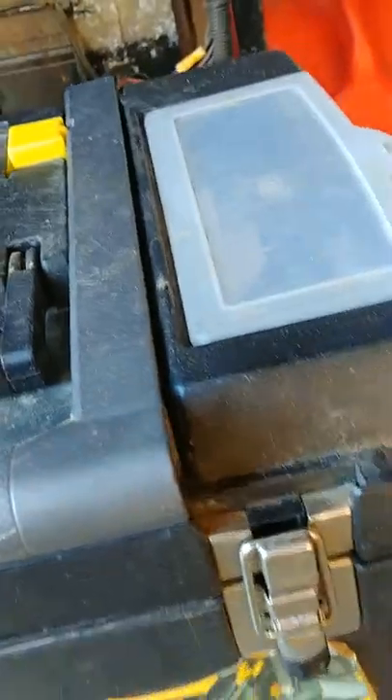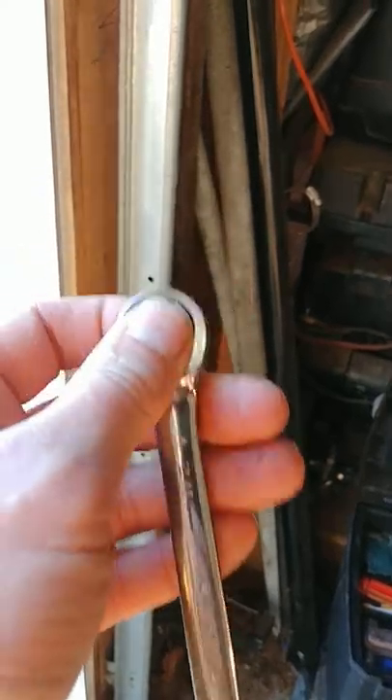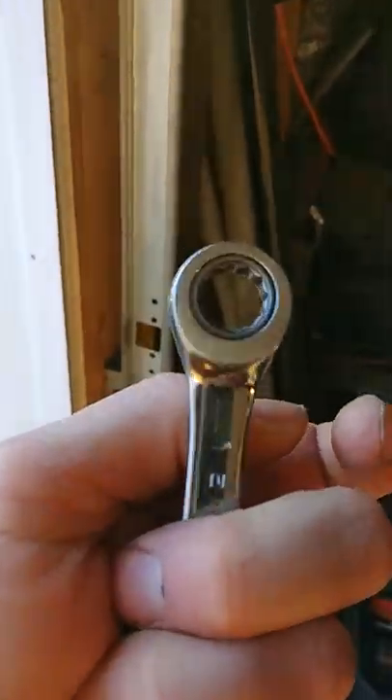I'll show you what I use to adjust the mills, and if you're new to this you need to get one of these: a half-inch or 13-millimeter with the ratcheting box end on it. It's way faster — kind of makes you feel like an Indy pit crew when you're doing it.